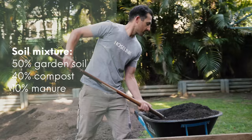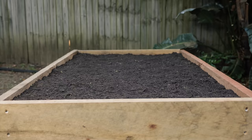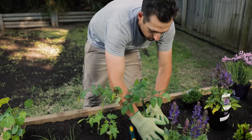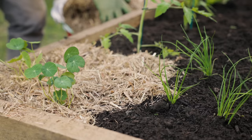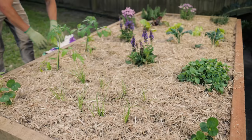Next up, we've got to fill the bed with soil. I like to use a mix of 50% garden soil, 40% compost, and 10% manure. Then plant it out with whatever your heart desires. Don't forget to put down some mulch to help hold moisture and prevent weeds.